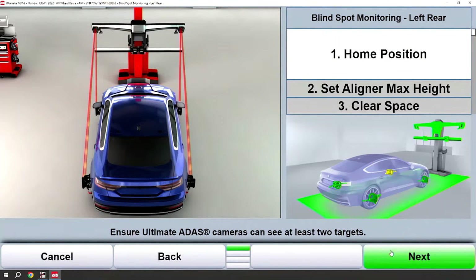The home position screen will pop up. Always follow the on-screen instructions and graphics to ensure that you're in the proper location. You'll know this because the targets will go green on the wheels.